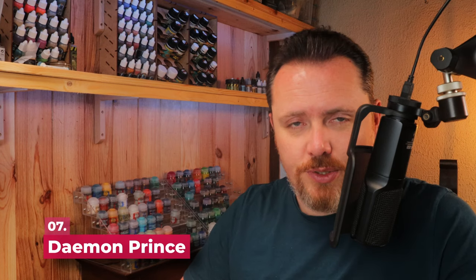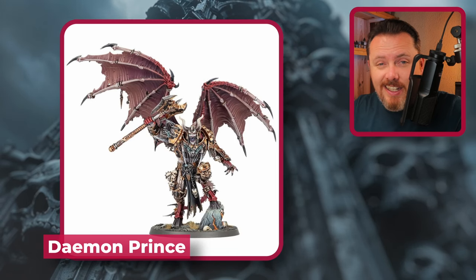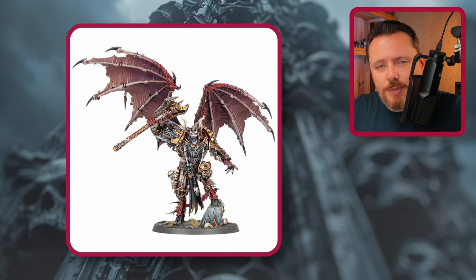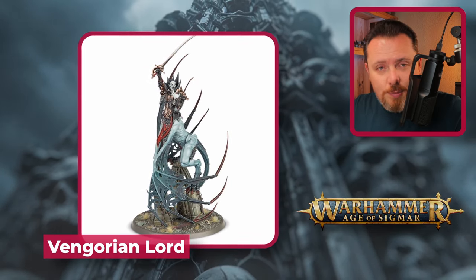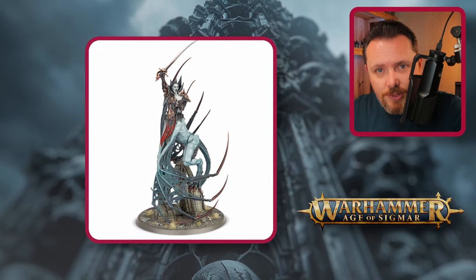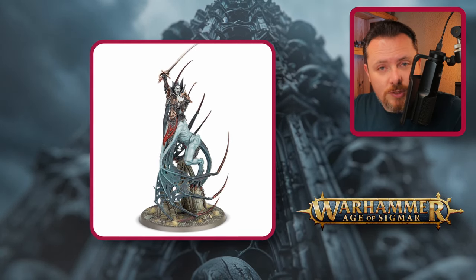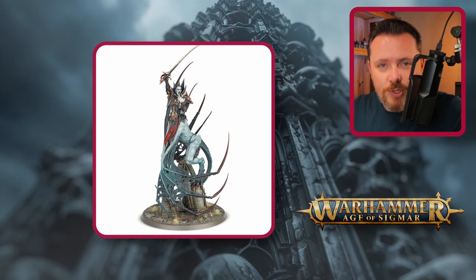For Daemon Princes, the original Daemon Prince kit is really good for Night Lords — add a few bits from the Marauder box and some lightning claws from Bjorn or a Brutalis Dreadnought. If you want something more original, the Vargheist Lord from Age of Sigmar is a great miniature — I thought it was ugly when it first released, but now I see it's perfect for Night Lords Daemon Prince conversions. You can stick any Space Marine or Terminator torso on top.